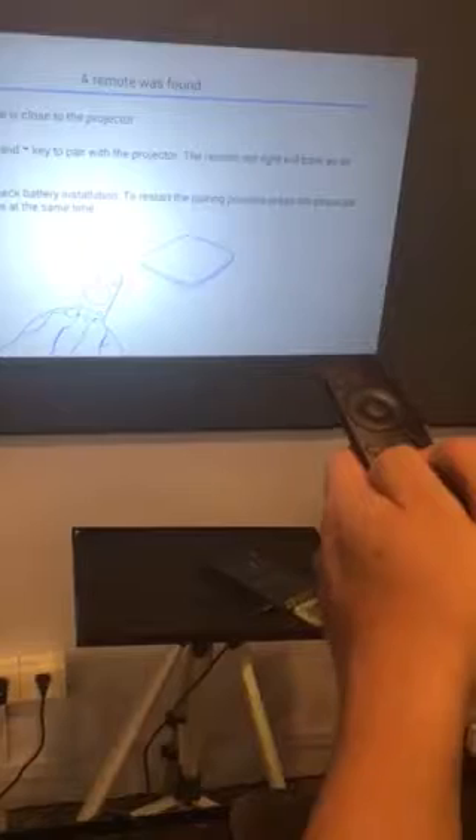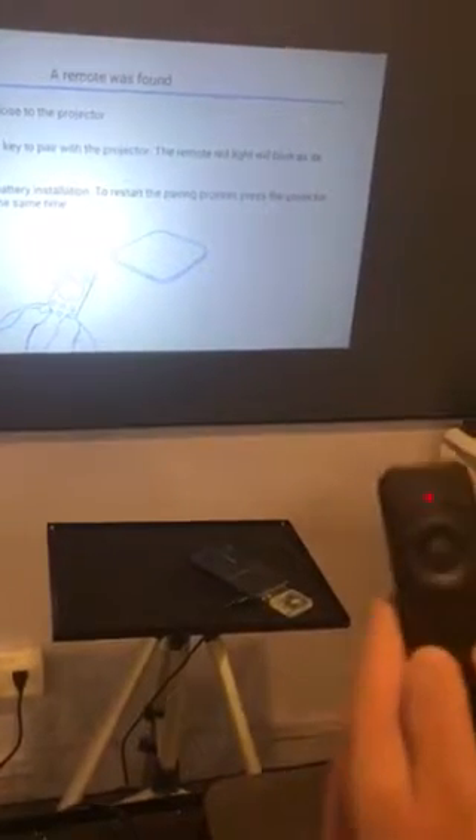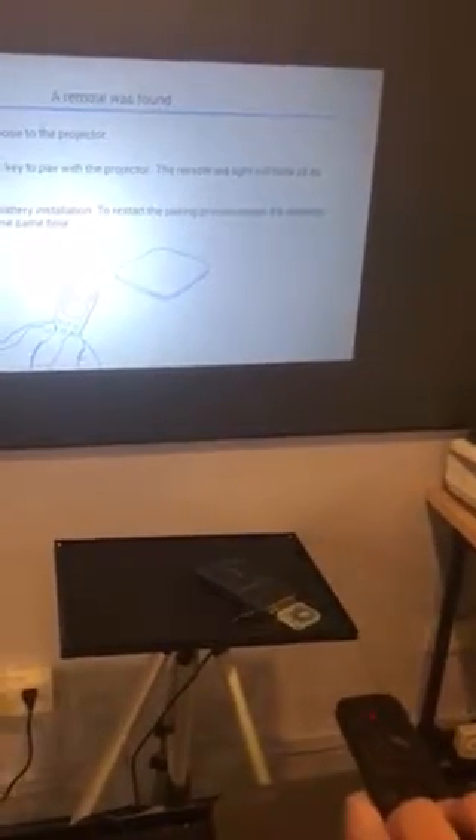The remote was found. Keep pressing and wait for about 10 seconds until it shows complete.